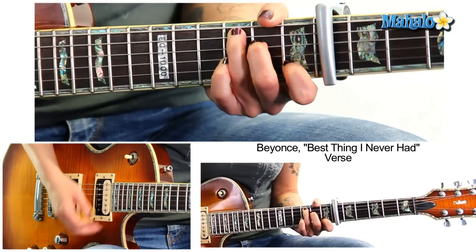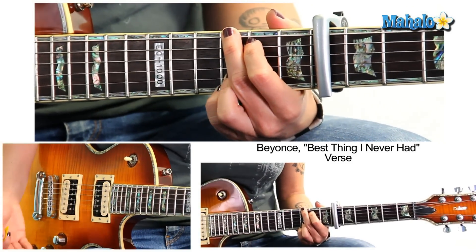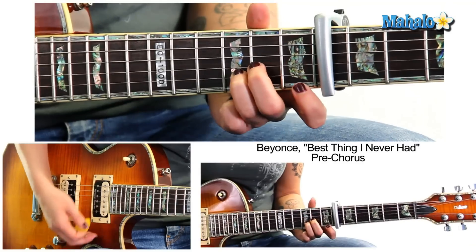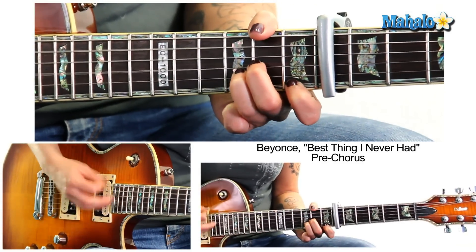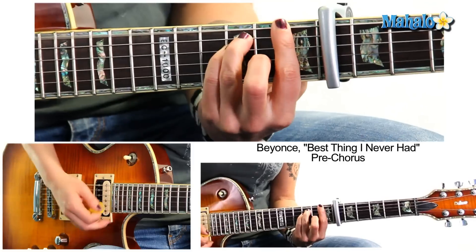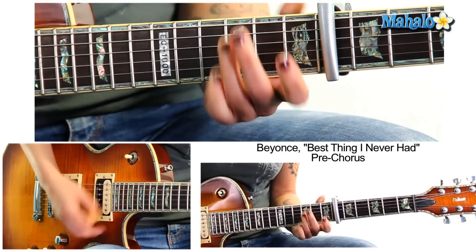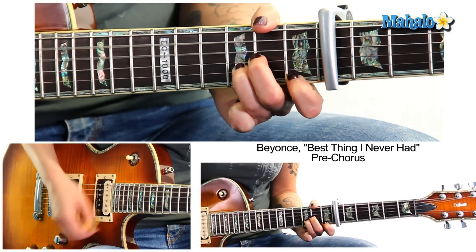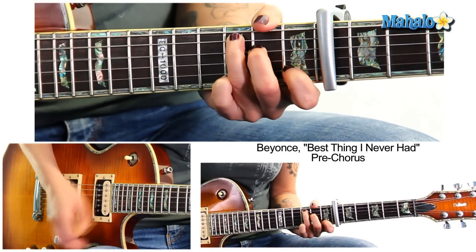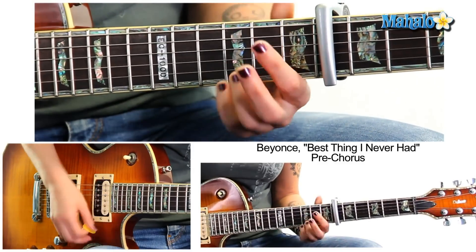Now the pre-chorus: we have D minor for a full bar, A minor, G. Now F major — and I love this — F minor, back to D minor, C, F, G.